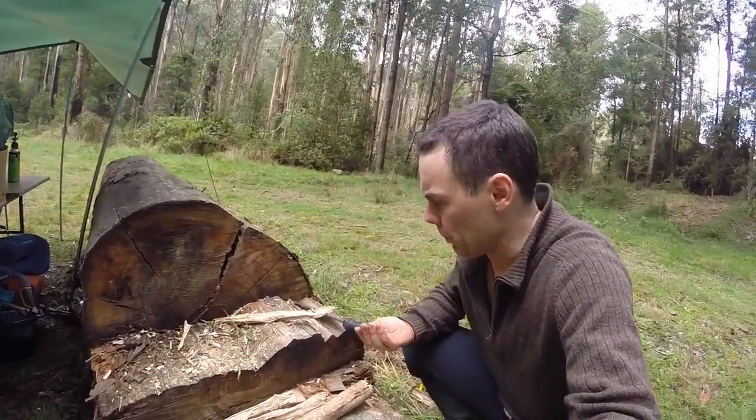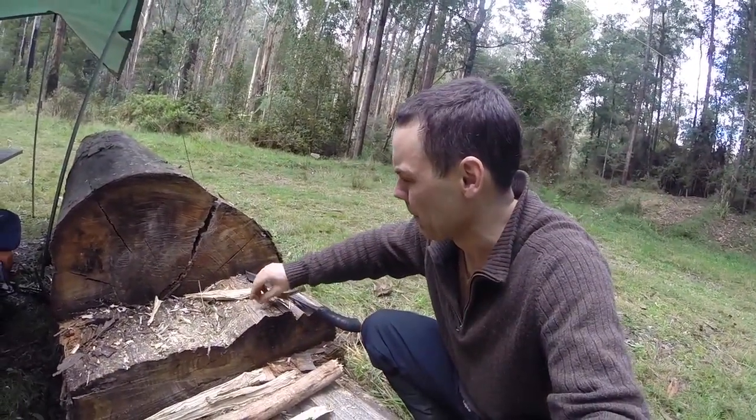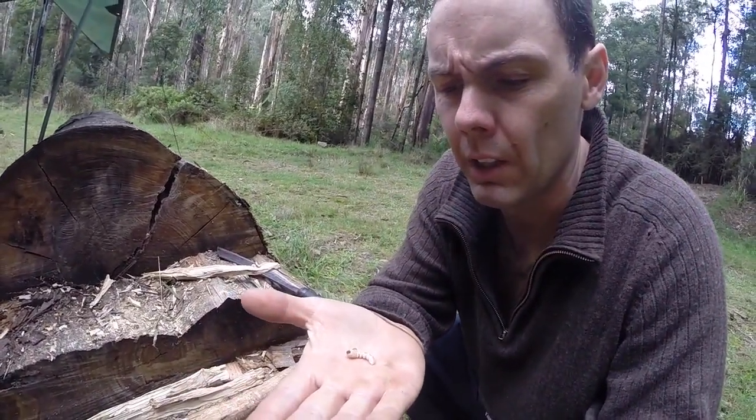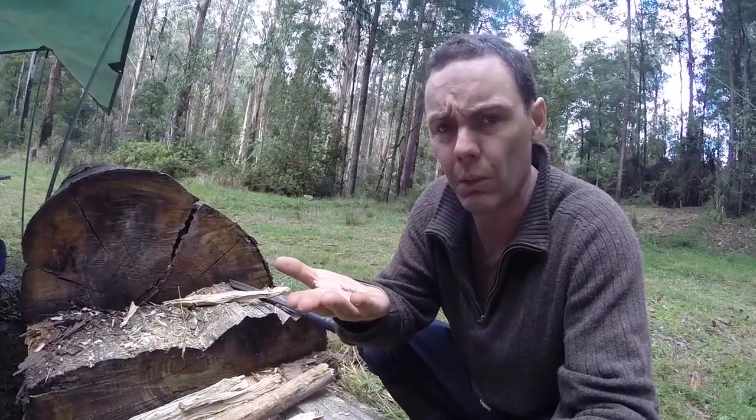Just been splitting some more logs here with the old machete. Something you sometimes find when you're in the Australian bush are these little grubs inside the wood — perfectly edible, in my opinion. In fact it resembles a witchetty grub and I'm going to eat him right now on camera, raw. People often describe the taste of witchetty grubs as quite like nuts. Mmm, not bad at all.